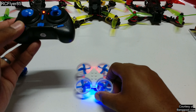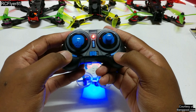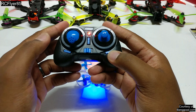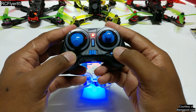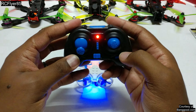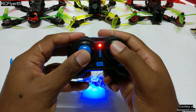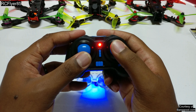You got red lights in the front, blue in the back. Your rate button here — one beep for 40%, two beeps for 100% on your rates. You got your trims over here for roll, left and right trims. Over here, if you press it in and then go a certain direction, that's going to be your flip button — you press it in and it'll start beeping.